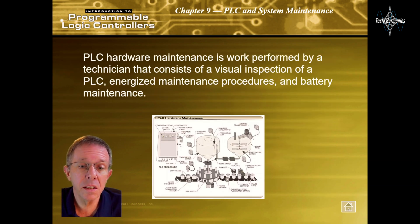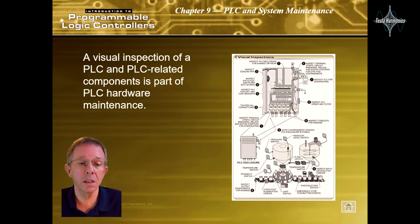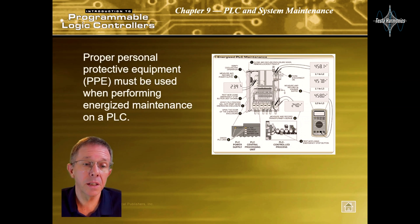PLC hardware maintenance is work performed by a technician that consists of a visual inspection of a PLC, energized maintenance procedures, and battery maintenance. A visual inspection of a PLC and PLC-related components is part of the PLC hardware maintenance. Proper personnel protective equipment, or PPE, must be used when performing energized maintenance on a PLC.